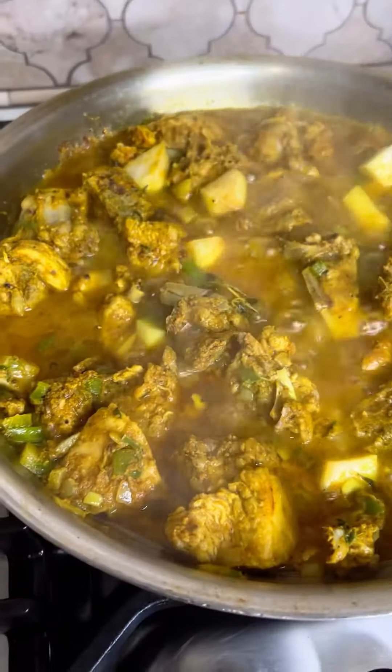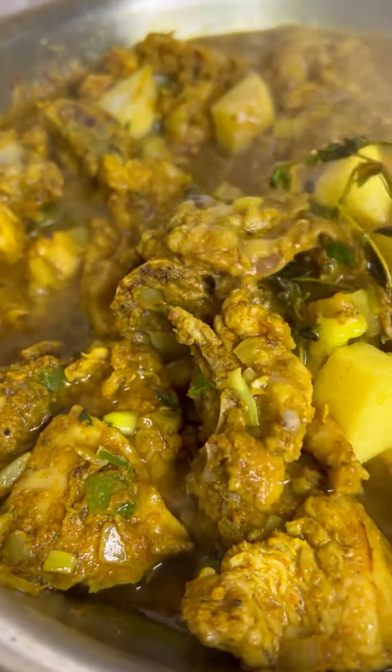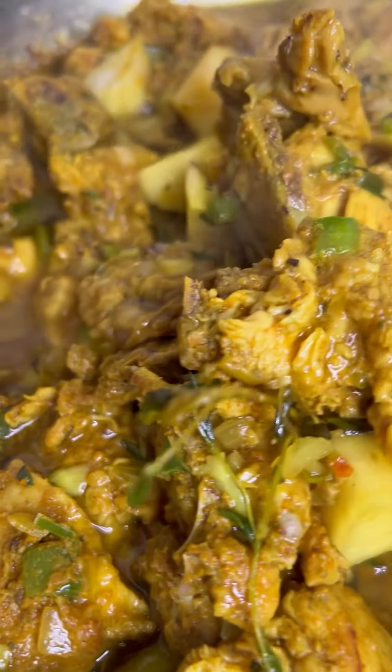Welcome back to Raina's Kitchen right here on YouTube. We are almost at 25k — thank you guys for the support, the follows, the shares, the comments, everything.